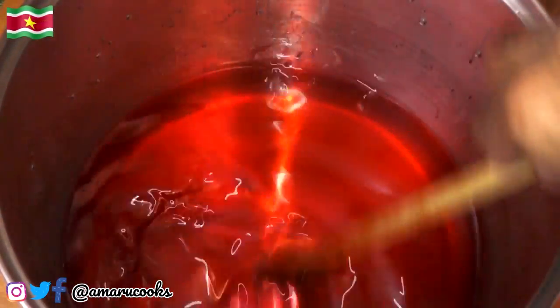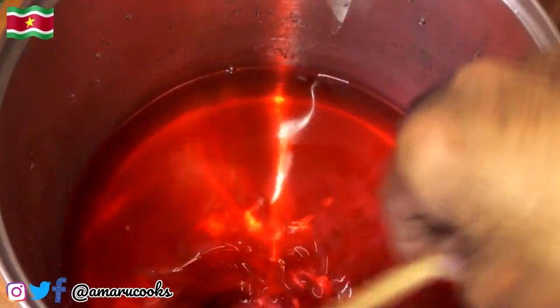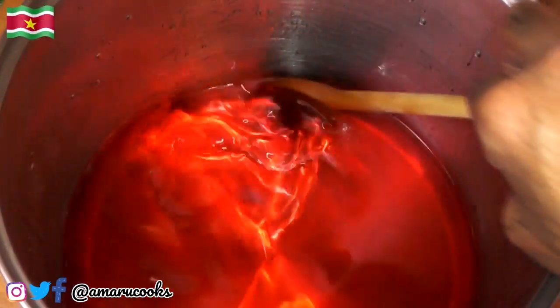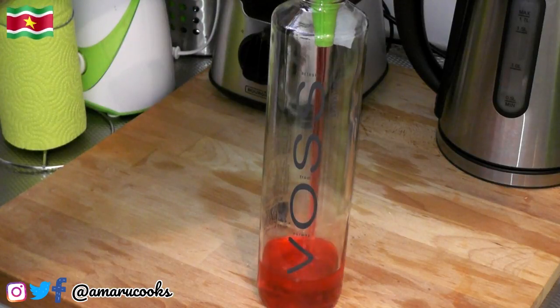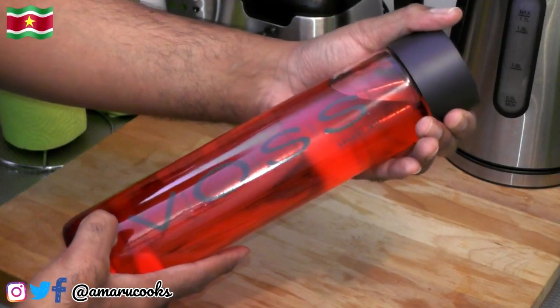When I tell you my syrup is perfect, you have got to believe me. And I will tell you if it's not good, because not everything that I cook or prepare is a success. Now let me pour this into a nice bottle and show you what it looks like when I am all done. And there you have it, you guys — your delicious homemade Surinamese cola syrup.